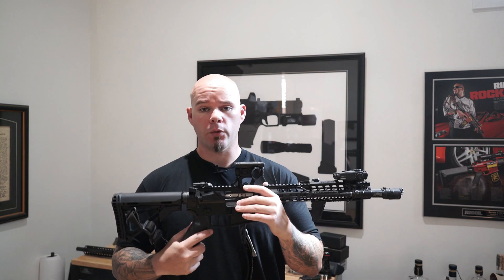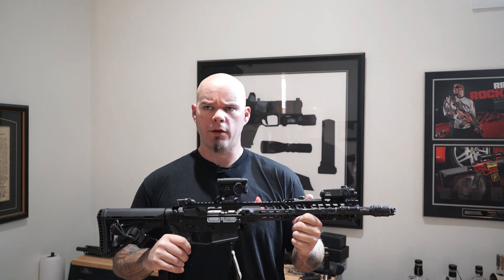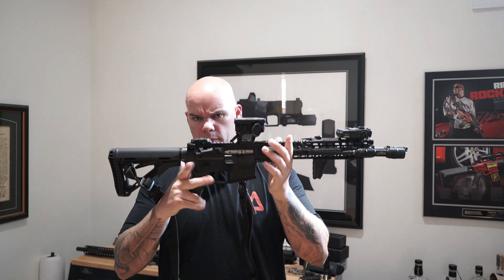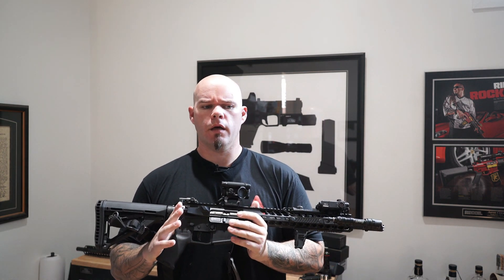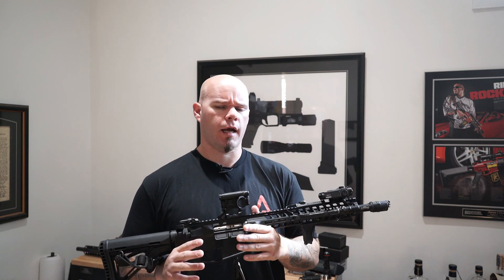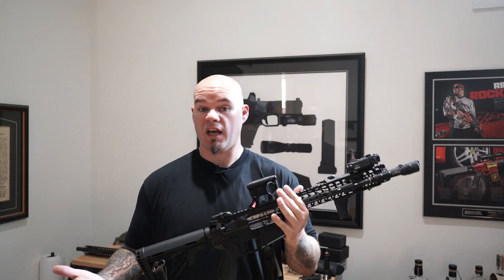The original designs arguably didn't even include it. If you think about modern service rifles, I can only think of three rifles in service with militaries around the world that actually have one — one being the AR platform, M16 and M4 variants in service with the U.S. military, and the other two were kind of designed after that same basic concept, so they threw it on there too, because Americans were doing it and it must be really cool.